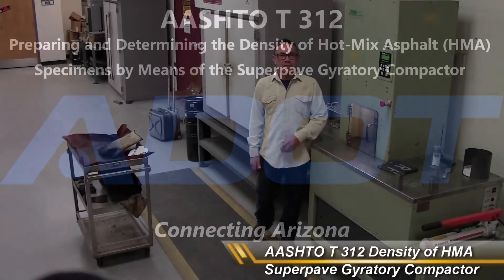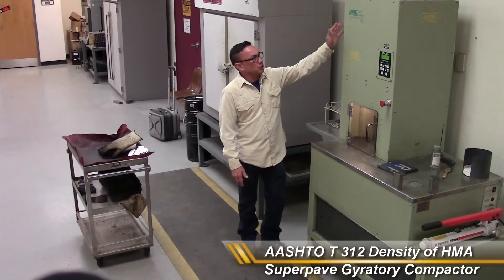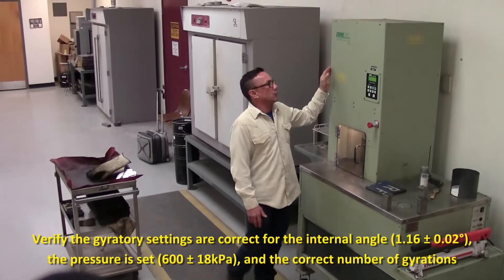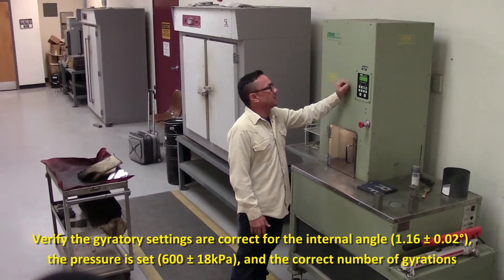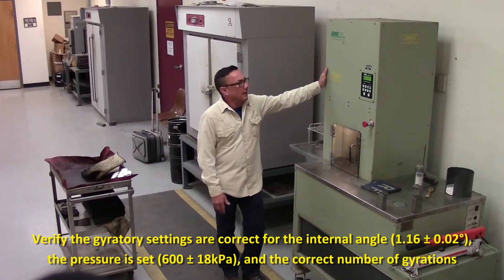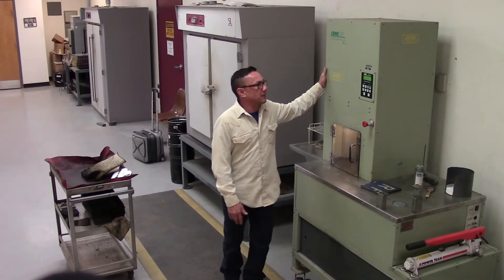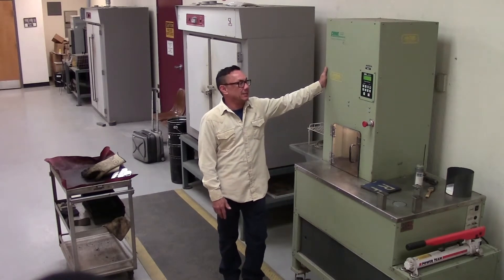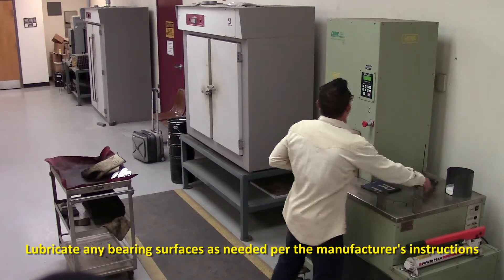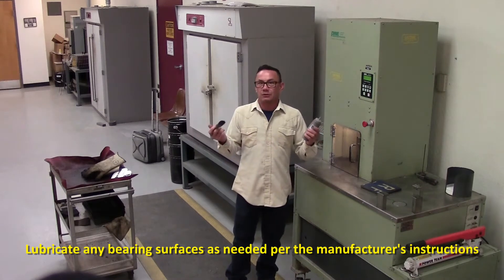All right, AASHTO T312. First thing you want to do is make sure that your gyratory is set up. It has an internal angle of 1.16 plus or minus 0.02 degrees and it is capable of applying a pressure of 600 kilopascals plus or minus 18 kilopascals. Also, you want to make sure that your gyratory is lubricated per the manufacturer's recommendations.